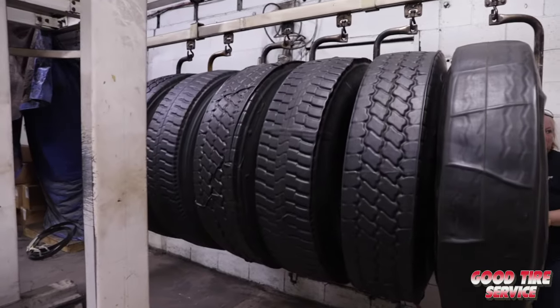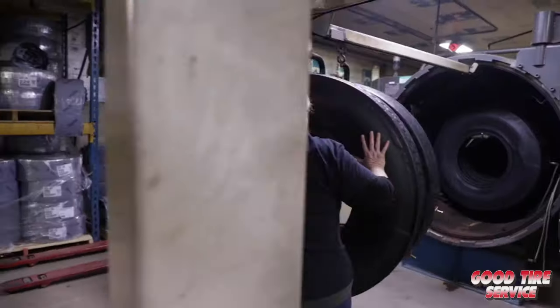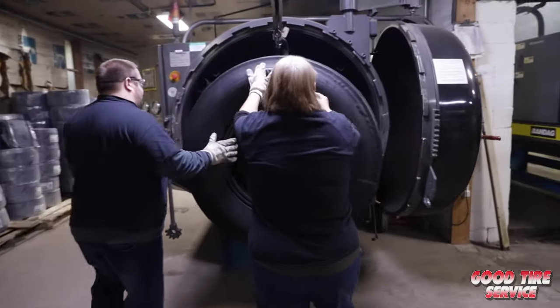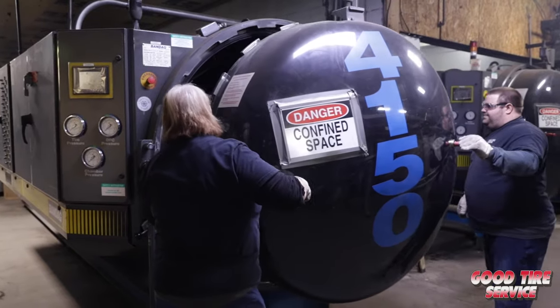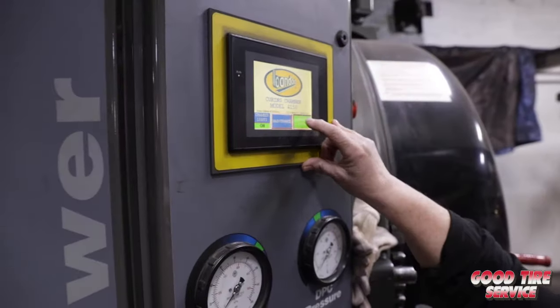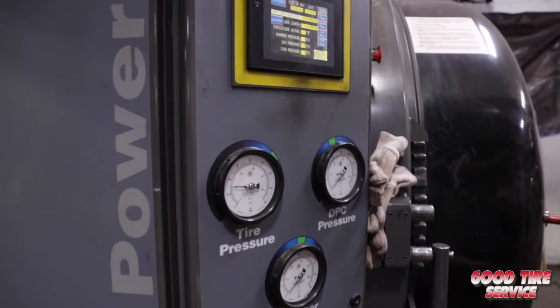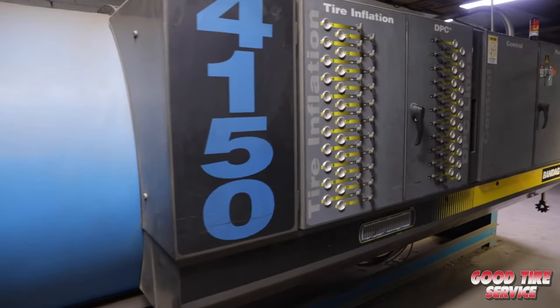We then move on to the curing station where vacuum lines are attached to the envelopes to keep a constant pressure during the entire curing process. The chamber is closed and the casing is cured for a specific amount of time at a specific temperature. Bandag uses the lowest curing temperature in the industry, which is easier on the casing, allowing for multiple retreads.